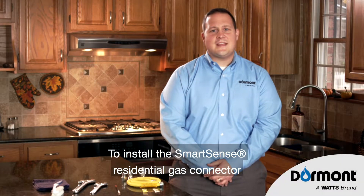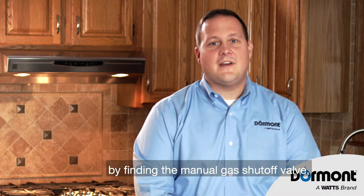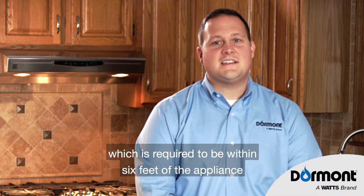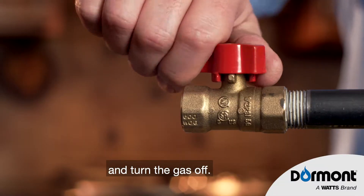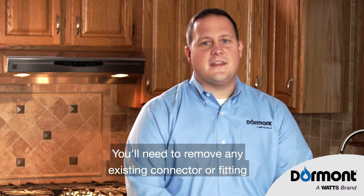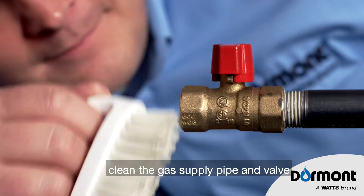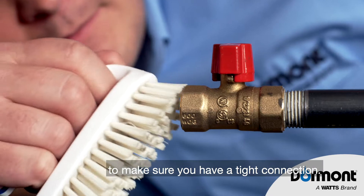To install the SmartSense Residential Gas Connector, you first need to prepare by finding the manual gas shutoff valve, which is required to be within six feet of the appliance, and turn the gas off. You'll need to remove any existing connector or fitting, and using a soft bristle scrub brush, clean the gas supply pipe and valve to make sure you have a tight connection.